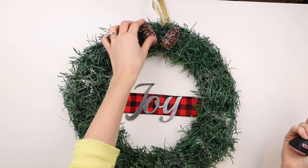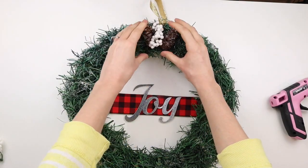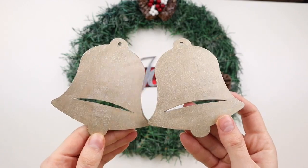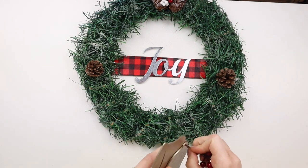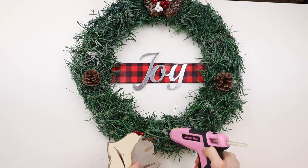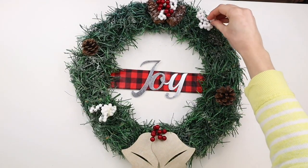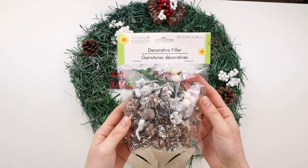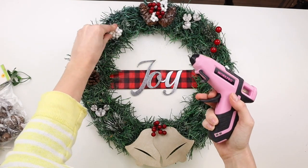I'm hot gluing these to the top of my wreath and also adding in some white and red berries in the middle. I'm hot gluing the two wooden bells together at a bit of an angle so the two holes at the top are overlapping, then I'm taking this bundle of red berries and poking it through the hole, gluing all of this to the bottom of the wreath. Now I'm decorating the rest of my wreath with a couple little pine cones and some Christmas berries, also using some mini pine cones from a pack of decorative filler and hot gluing them around the wreath.